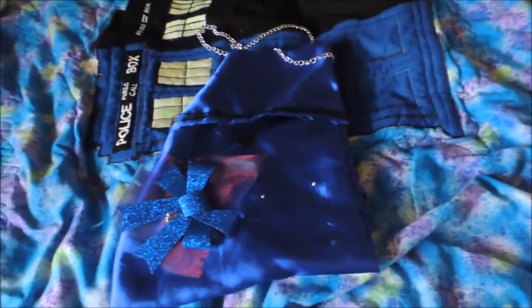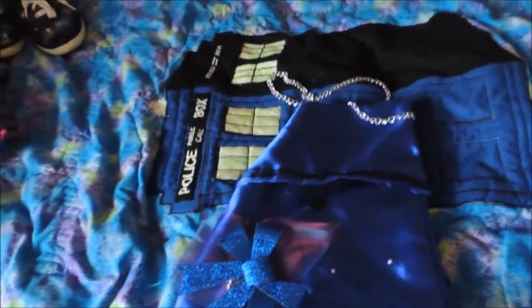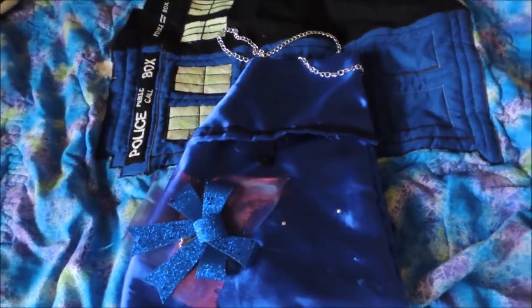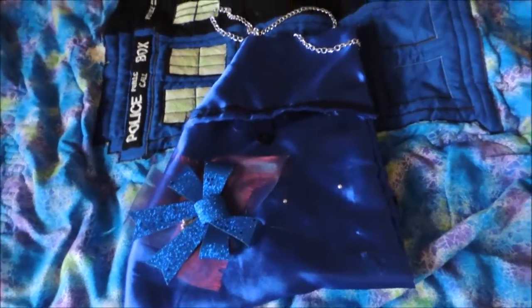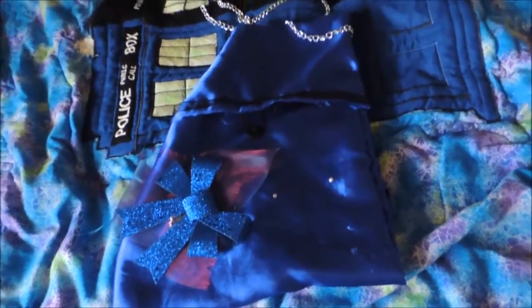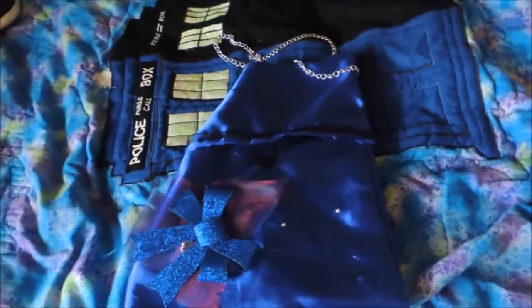My dress — all of it together, the shoes, the garter, the purse, the embellishments — I think it was $75 to make the whole thing, which is a lot cheaper than the girls who spend $600 to $700 on their dress. So yeah, go make your own prom dress. It's a way cheaper option.